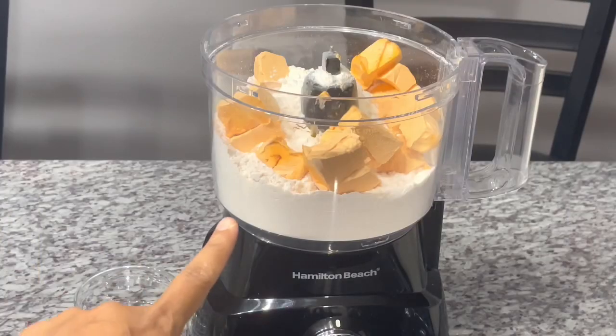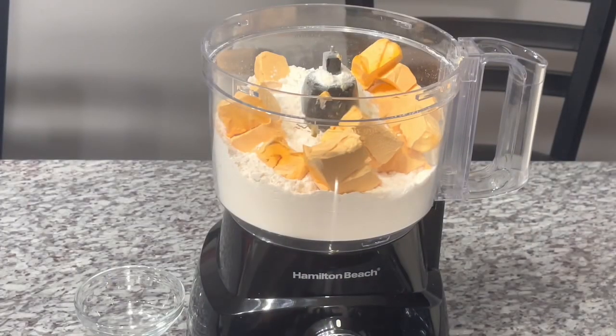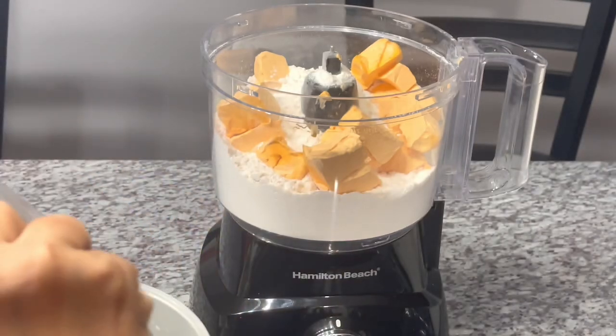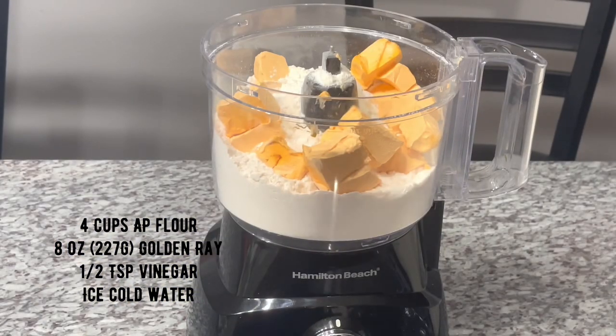I have some ice cold water here — it has ice cubes in it. I'm going to add about half a teaspoon of white vinegar. And of course I'm going to start pulsing this, and then we're going to add the water. So I'm gonna begin that process.